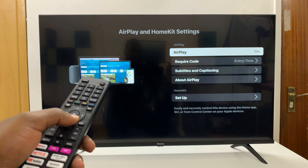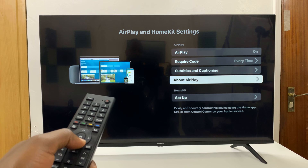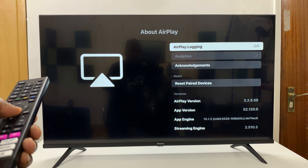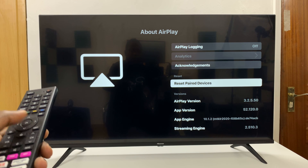In the AirPlay and HomeKit settings, scroll down to About AirPlay, select that, and then go down to Reset Paired Devices and press OK.